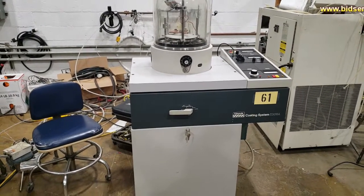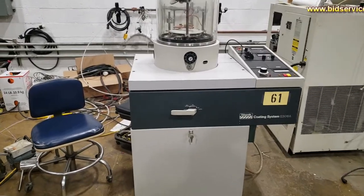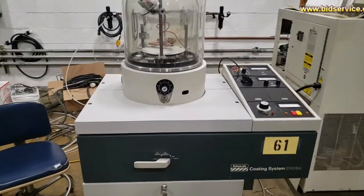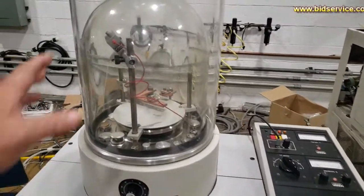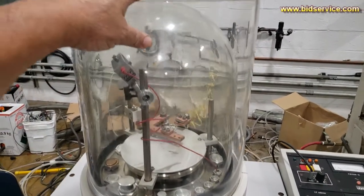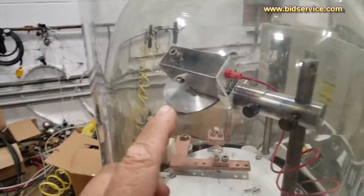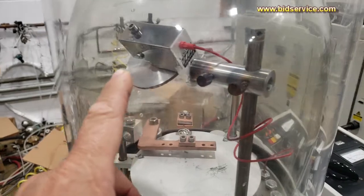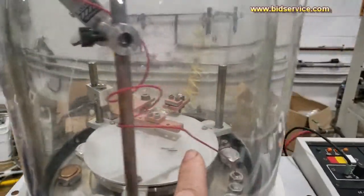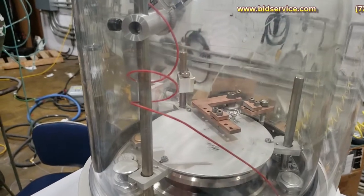This demo is the Denton E306A. The main thing about the system is you have your bell jar here, and on top of it is an implosion guard. You have your rototilt, and below that where the copper stuff is down here is your thermal source.